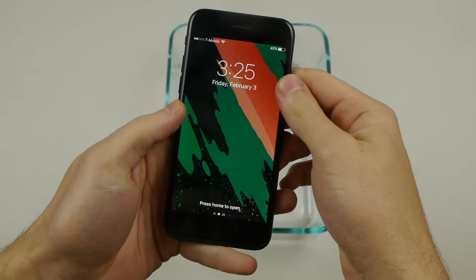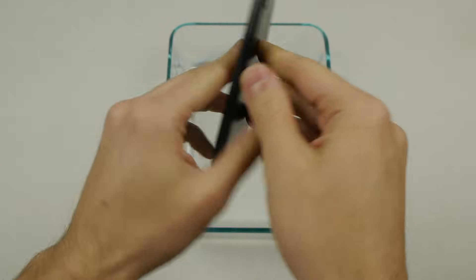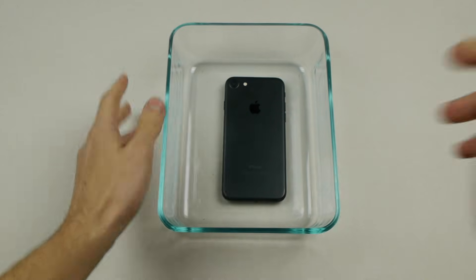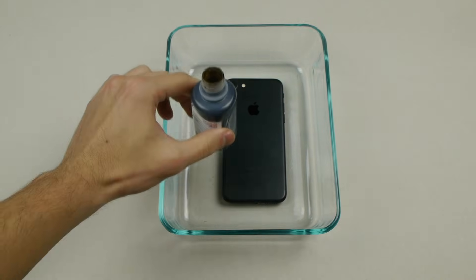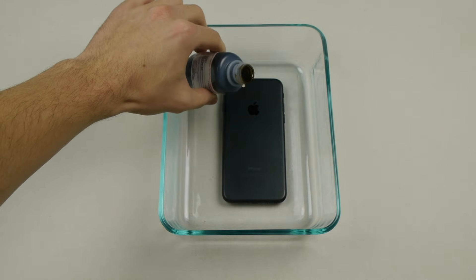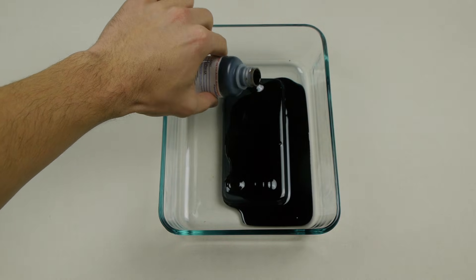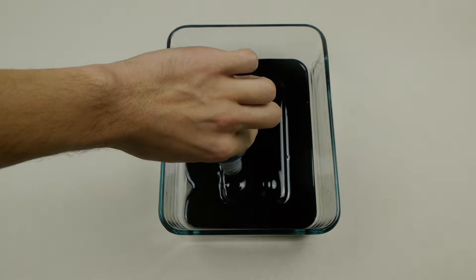Okay guys, so the first thing I'm going to do — I've activated the phone, everything is in perfect condition — is I'm going to flip it over and I'm going to place it directly in the middle of this Pyrex glass bowl. Now what I'm going to do is I'm going to take three bottles of ferrofluid and I'm just going to very carefully just do some pouring, very gently, on this iPhone.